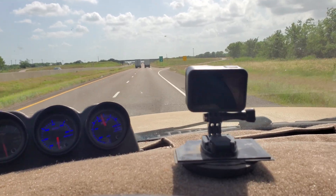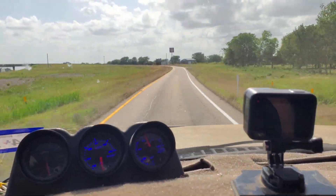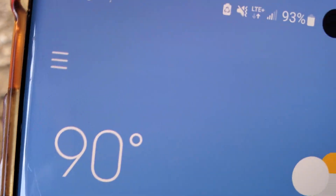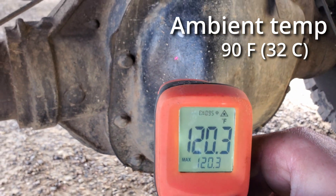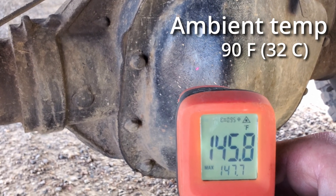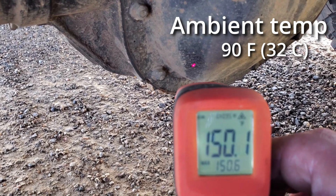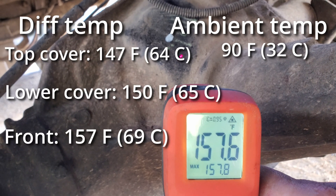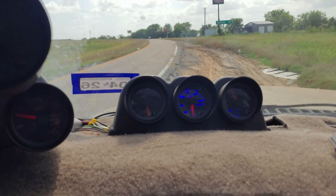Here's our exit. As soon as we get there, I'm going to stop and check the temperature. Ambient is currently 90 degrees. Sitting at about 147, 145 on the top side, and 150-ish on the low side. This loop is pretty steep.